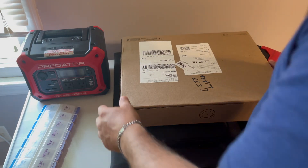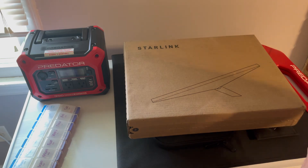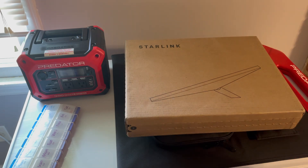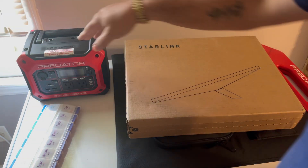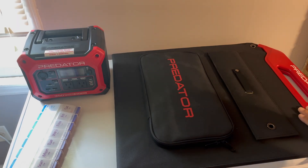Welcome back YouTube fans. Today we have a few products to introduce: specifically the Starlink Mini, and some things we picked up from Harbor Freight — the Predator solar battery pack and solar panel.